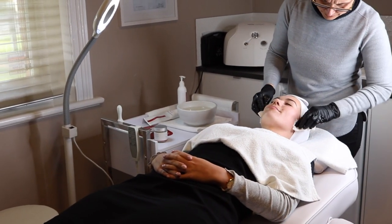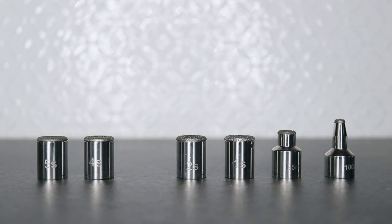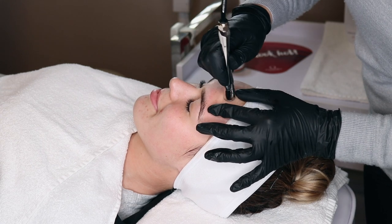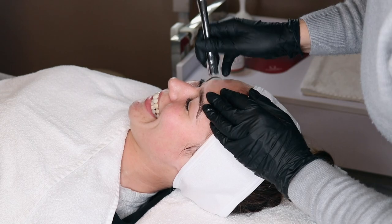Once the face is cleansed, we can assess the skin so we can choose the appropriate microdermabrasion head. The heads range from very abrasive right through to a smooth lymphatic drainage head with no diamonds at all.